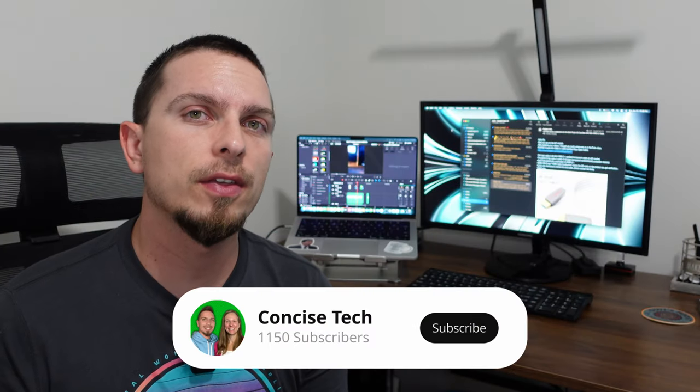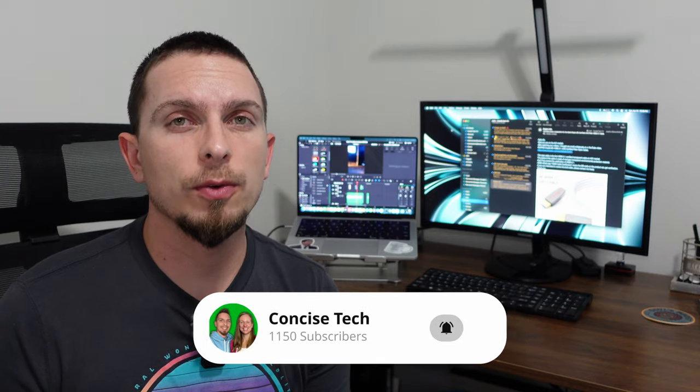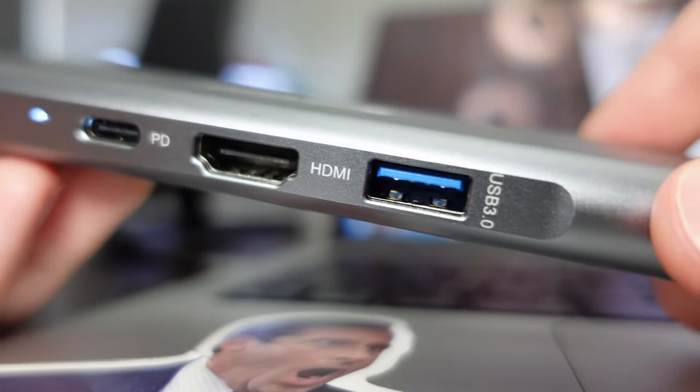This has pretty much connections for anything that you need to hook up to — this is great for working from home or even just for regular personal use. It has a dedicated power delivery port for charging that can accept up to 100 watts, so you can use your regular charger to keep your computer charged.